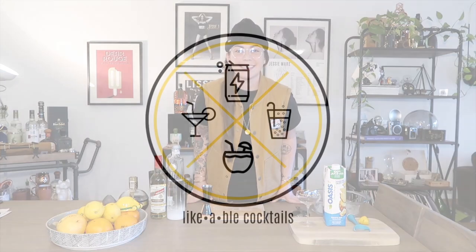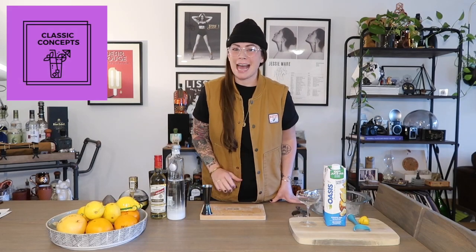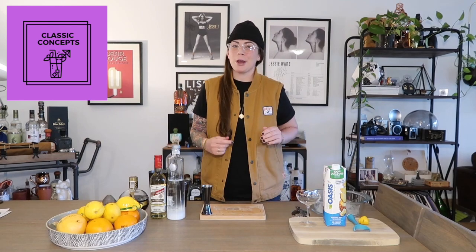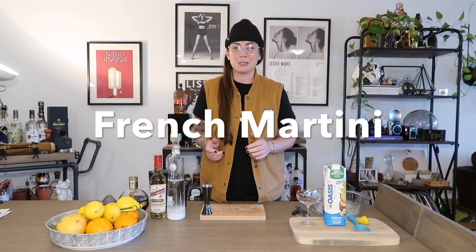Hello everyone, my name is Caitlin and you're watching Likeable Cocktails. We are back with another edition of Classic Concepts. We are going to go back to the late 80s, early 90s with a modern day or contemporary classic cocktail, the French Martini.